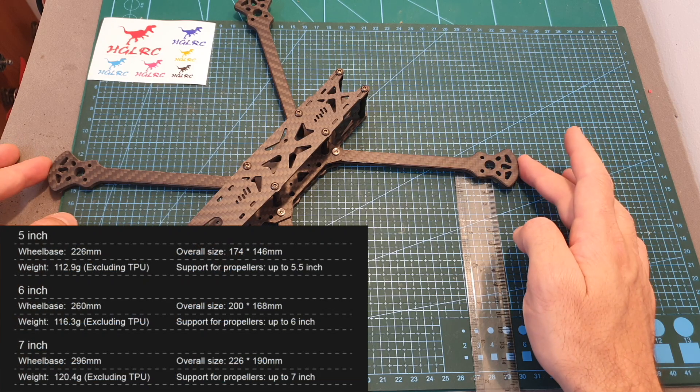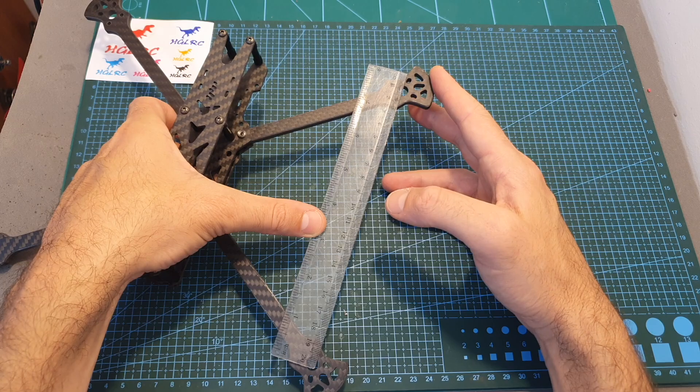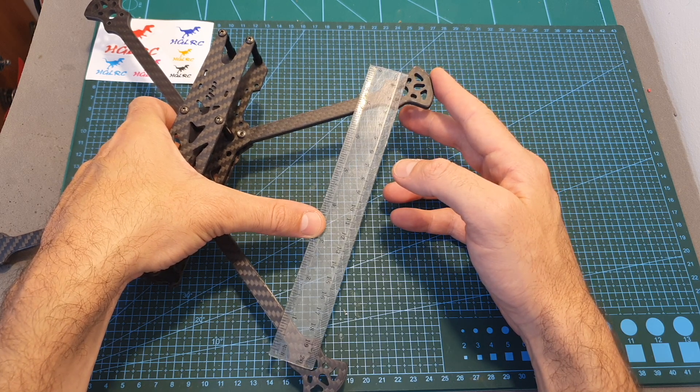The wheelbase of this frame is 296 millimeters. The distance between the left motors and the right ones is 230 millimeters, and the distance between the front motors and the back ones is about 200 millimeters, so the Sector V2 frame features a squash X pattern.